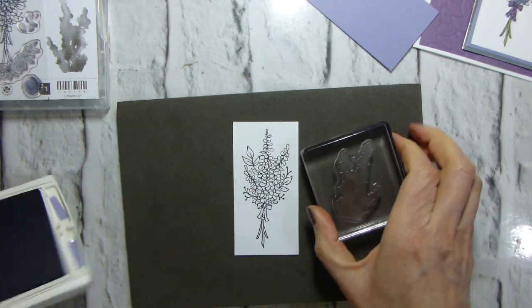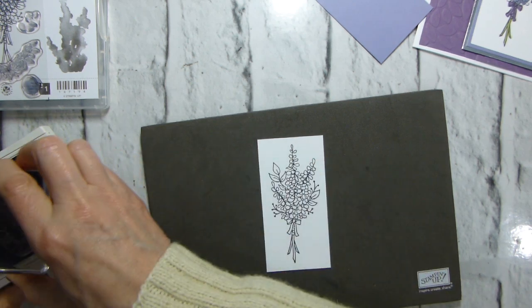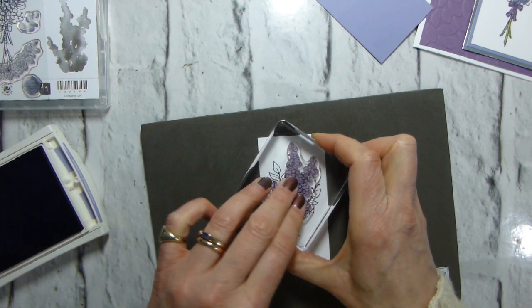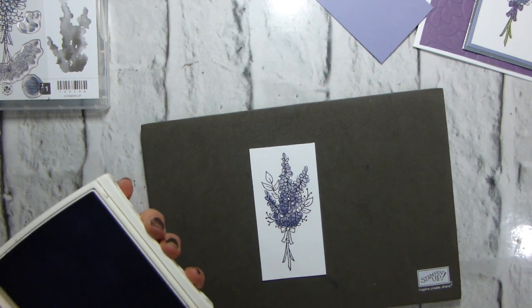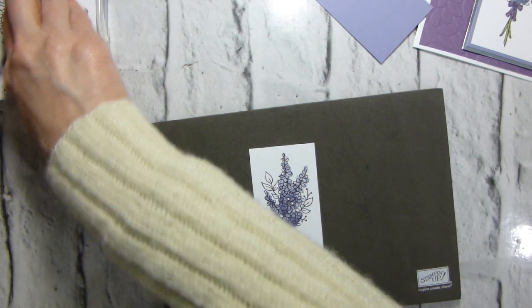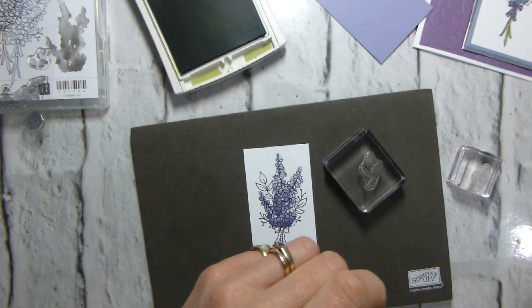So I'm using Wisteria Wonder for my background. I know it's called 'Lots of Lovely', but I see all sorts of flowers in here. So I have actually used this in all sorts of colors. Don't ask me what they are because I'm not really a gardener. I have a garden but I don't know what it is I'm growing — I tend to just grow things that look pretty. So let's add some leaves with Pear Pizzazz, both leaves and the stalks.